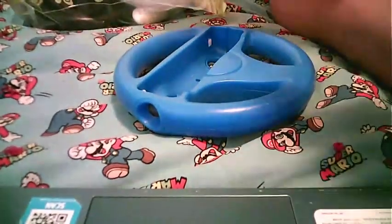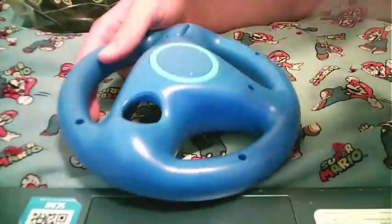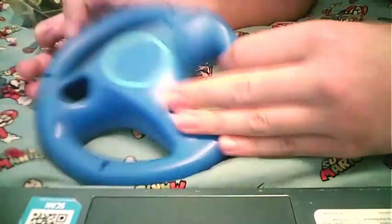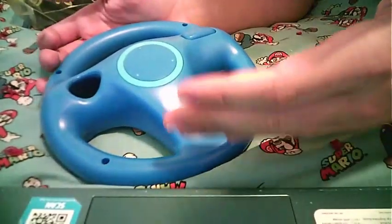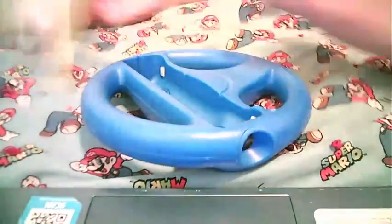Hey guys, TMG here. Just came back from the thrift store. I got this third-party Wii Wheel. I know what you're thinking — why would you get a third-party Wii Wheel? Well, you don't want to come home from the thrift store empty-handed. I have two official ones and another third-party one. I got this blue one today for $1.